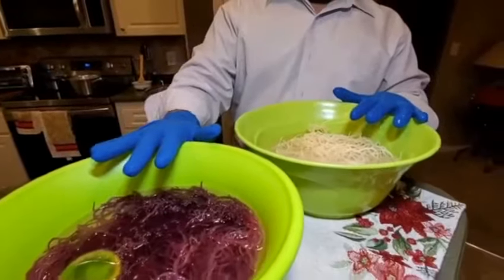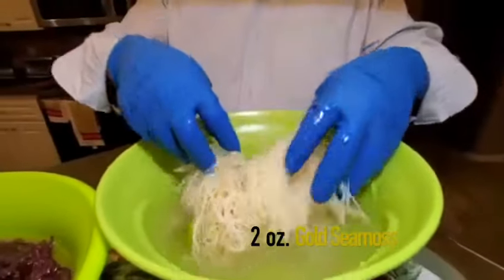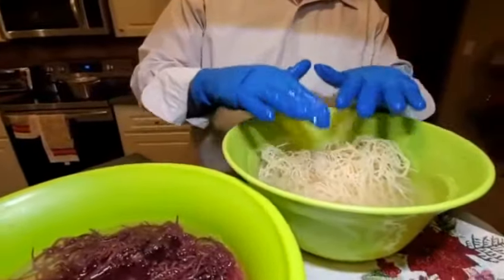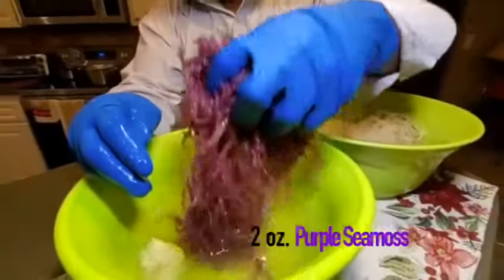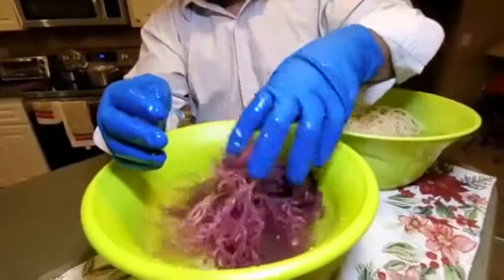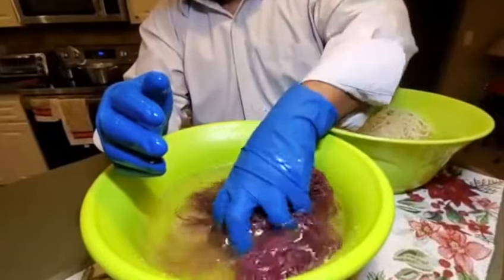Here we have two kinds of sea moss: two ounces of gold sea moss that you will see shortly process into gel, and two ounces of purple sea moss. At this time it's still getting the freshness, so before I blend this, I'll have to wash this again.